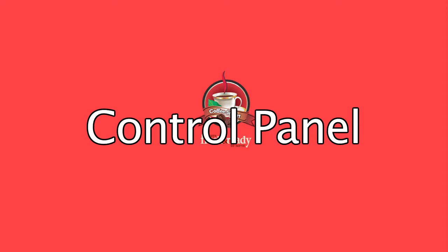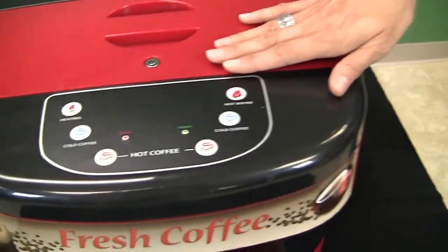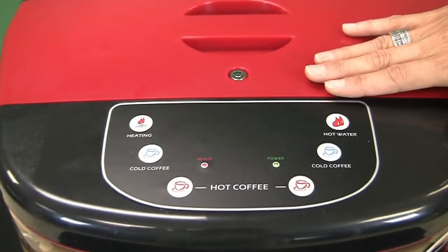Control Panel. The control panel on the model LC7 has been designed to offer a number of both visible and hidden options for both the customer and servicing technician.